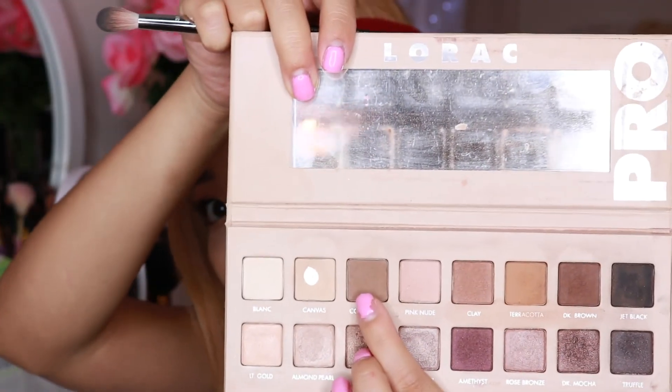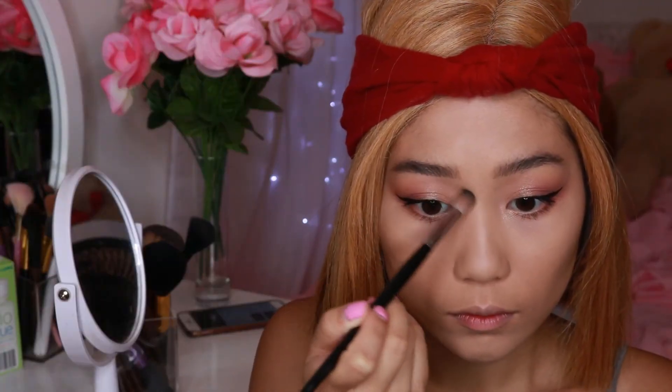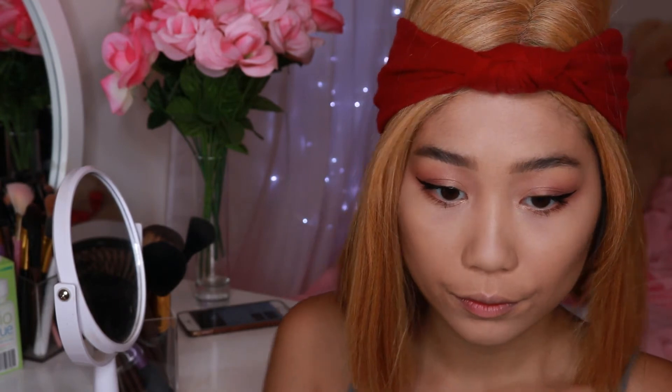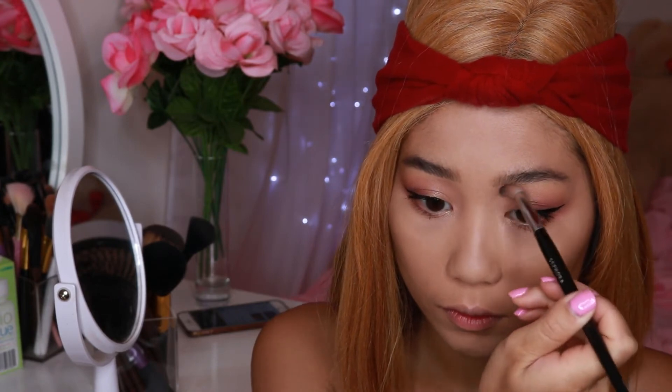To contour the rest of my face like my nose, I like to take an ashier, cooler brown. For that I'm going to go into my L'Oreal Pearl palette, take Cool Taupe, and apply that to make sure it is contoured onto my face smoothly.